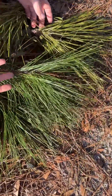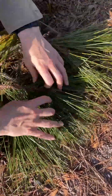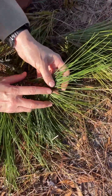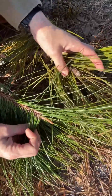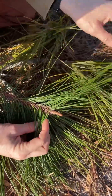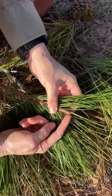Pinus elliottii holds its needles in this kind of upright, appressed manner, as opposed to the longleaf that lets its long needles hang. Also, the terminal bud is one way to differentiate the two species, because the terminal buds of the slash pine, Pinus elliottii, are a brownish color, whereas the buds of the longleaf pine are whitish silvery.